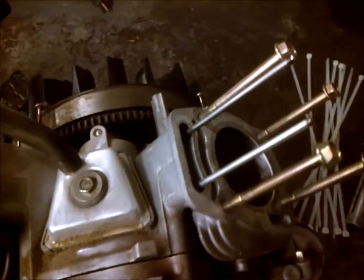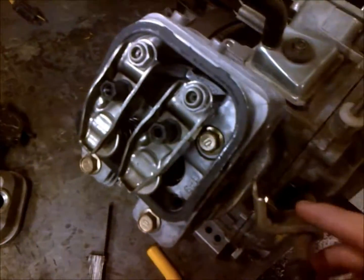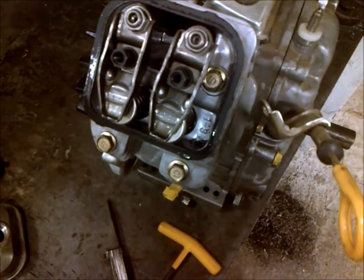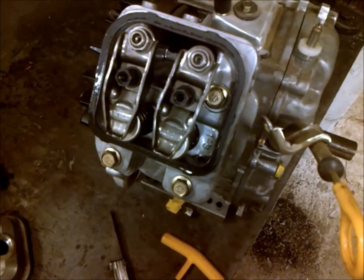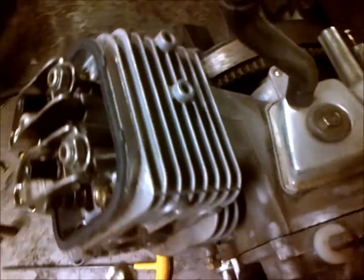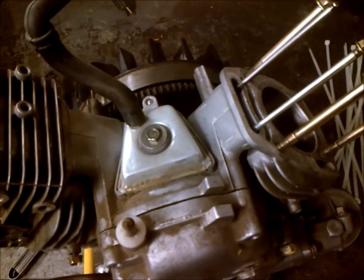Today I'm doing a video on valve lash, which you need for anything with solid lifters. Most of these lawn mowers have real simple oiling systems, so they don't have a lubricated lifter system — they're all solid lifters. This will work the same way with cars.